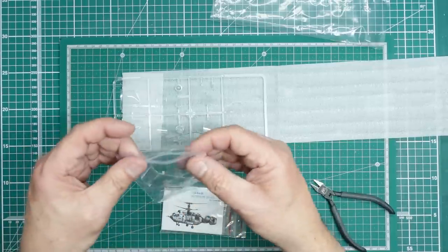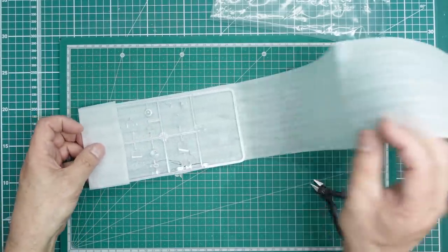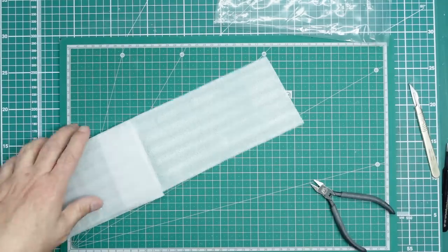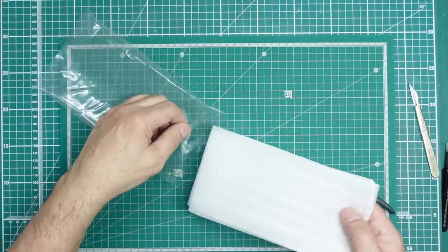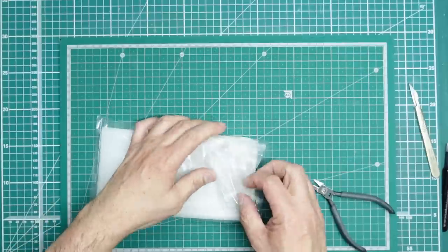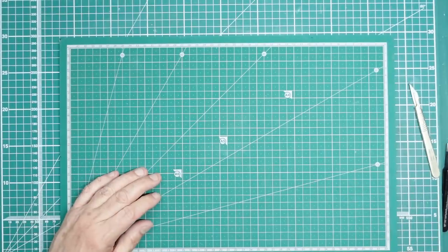Always take care of your clear parts — wrap them up and put them away in a bag where they can't get scratched. Don't leave them lying around on the bench as you never know what you'll put down, drop, or splash on them.